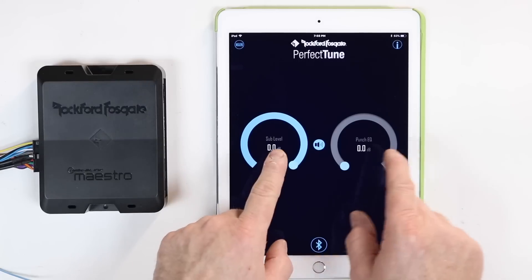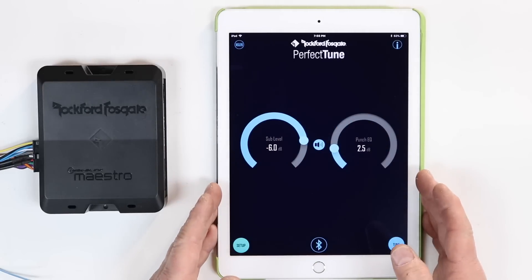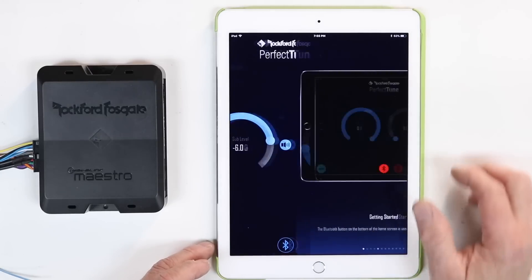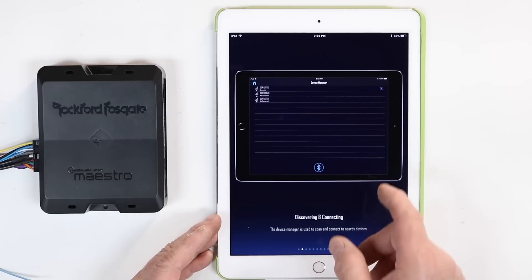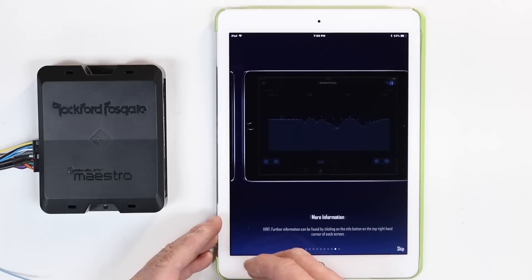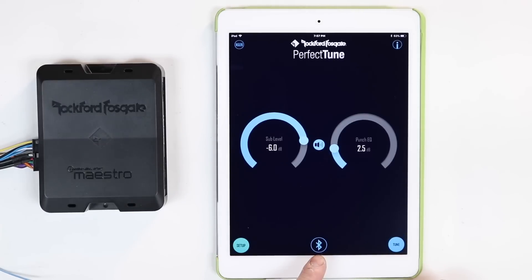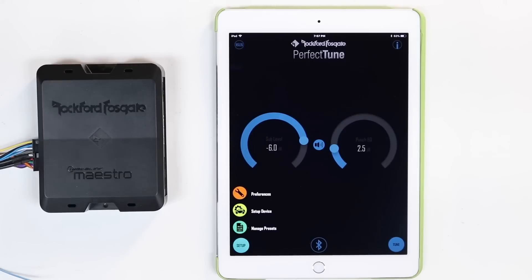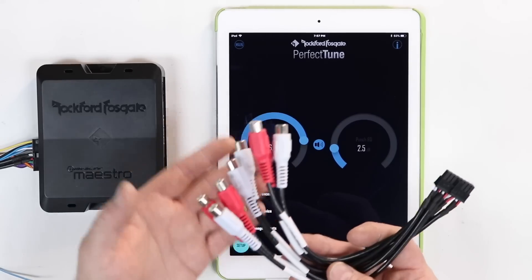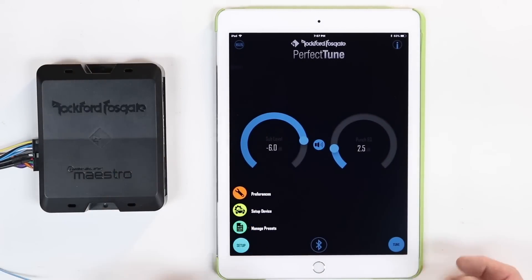On the home screen you have two choices: the subwoofer level and the punch EQ. This is fully customizable — if you don't want the punch EQ, you don't have to have it. There's also an eye icon in the top corner that launches the instruction manual, which walks you through basic setup. On the main page you have three buttons across the bottom: Bluetooth, tune, and setup. When you select setup, this is where you get to the nuts and bolts — programming the outputs, connecting to an iDataLink Maestro, or configuring high-level or low-level input from a factory or aftermarket radio.